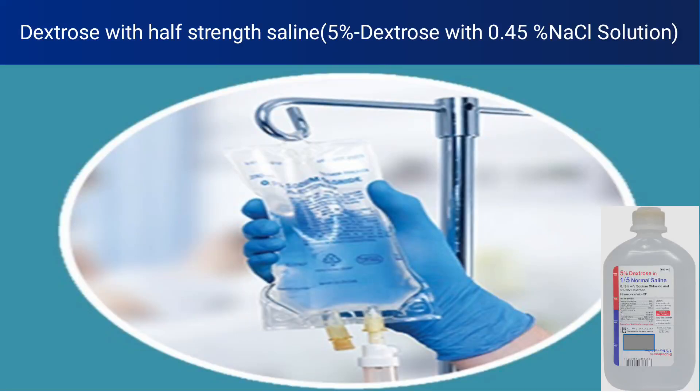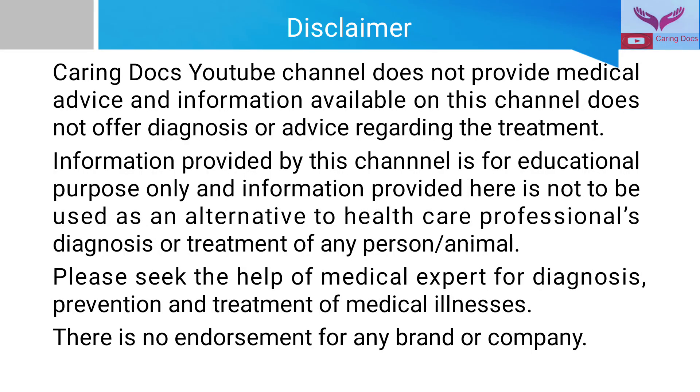Hi friends, today in this series of fluid therapy I will talk about dextrose with half strength saline, that is 5% dextrose with 0.45% sodium chloride. First, the disclaimer: this video is made for educational purposes only and there is no endorsement for any brand or company.